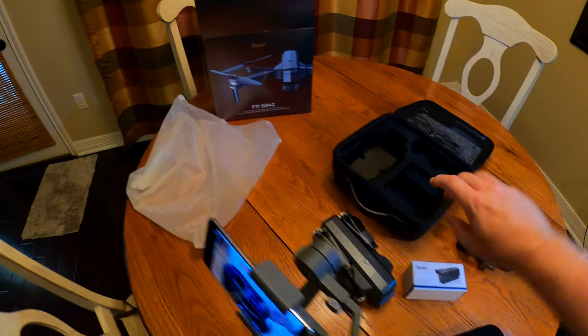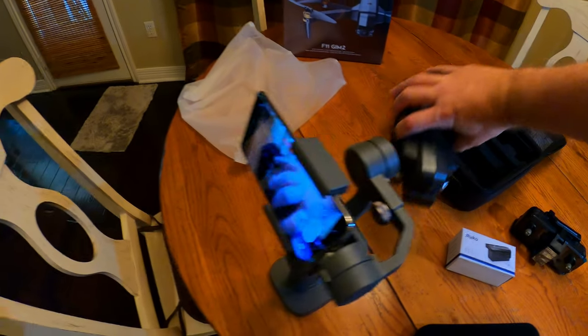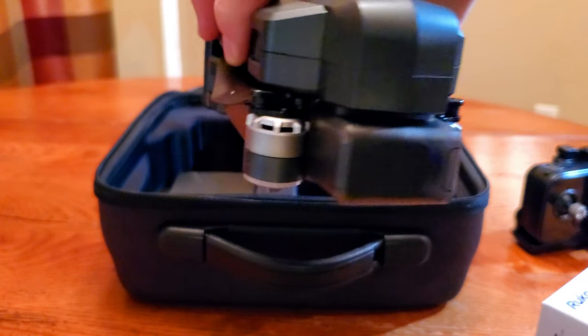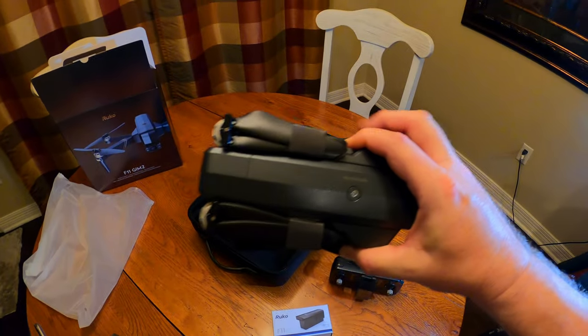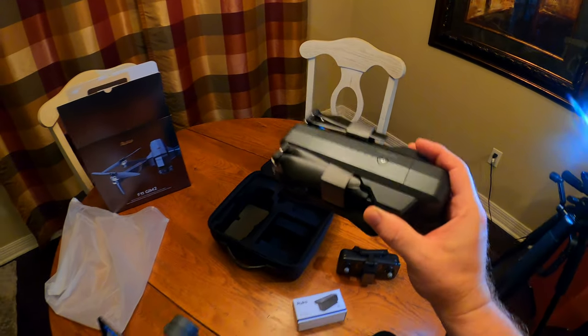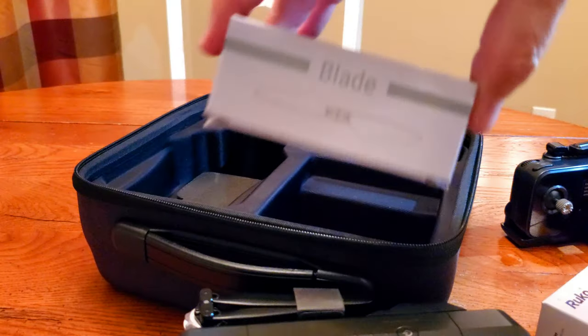Pulling the drone out here — this is the front of the drone. What you're actually looking at is a cap that covers the camera, and we'll show you what that camera looks like later on in the video. This drone feels really solid. It's got a really good build quality to it. Very impressive.